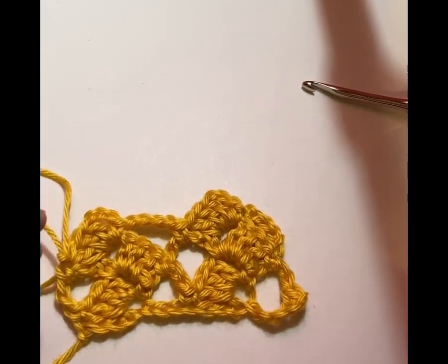This here is done in gold — this is how it would look if you did a whole blanket. I hope that you liked the pattern. I made it for my first grandson, and we'll be using it soon for him. Please remember to like, share, and subscribe. Thank you and have a wonderful day.